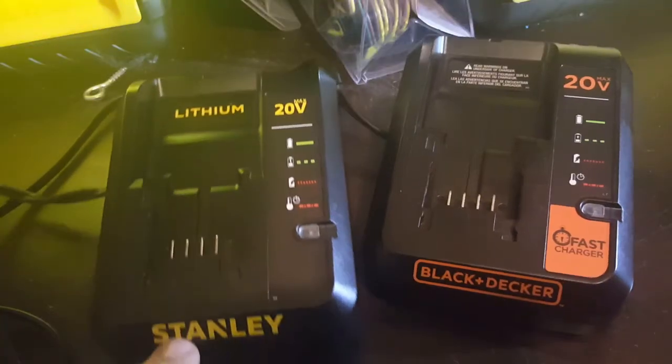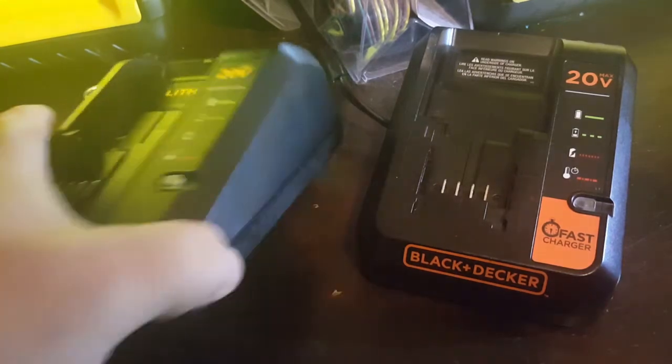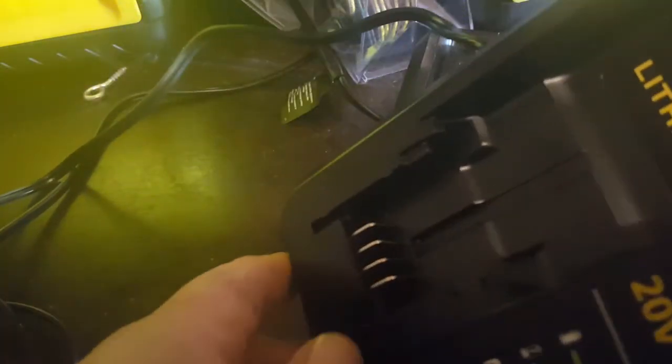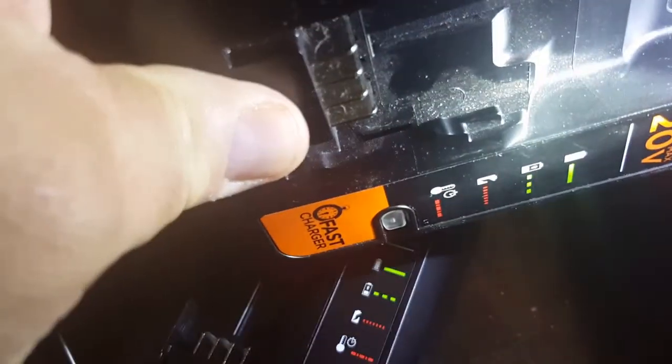How are you doing? I'm going to show you these two chargers right here. Now for each battery they have — let me get the flashlight over here — a small little tab right here on this side. See right there on the Black and Decker, the tab is on the other side.